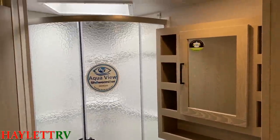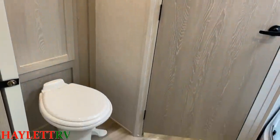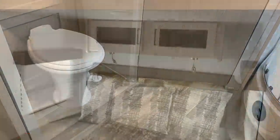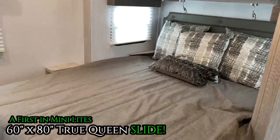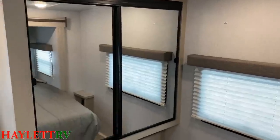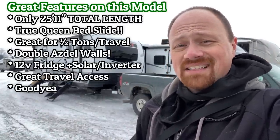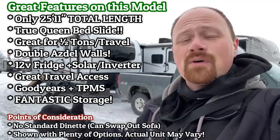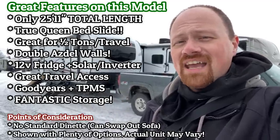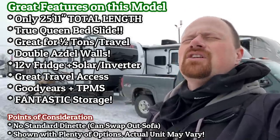Here's another thing this one has that the mini lights have never had before: double asdell walls. The front, rear, and sidewalls are asdell laminated on the inside and outside sections of the wall. That gives you amazing weight reduction, helps with long-term peace of mind and longevity, and does help a little bit with sun reflectivity, keeping the RV more comfortable. There's an amazing laundry list of things here — we've got a decked-out RV nerd preferred package: solar, 12-volt fridge, inverter, white skin...